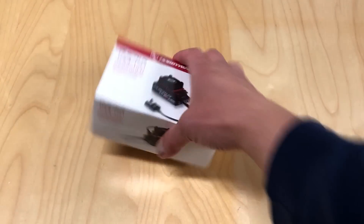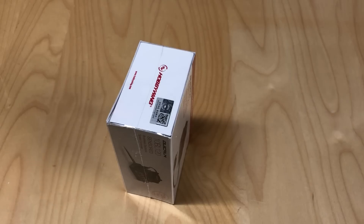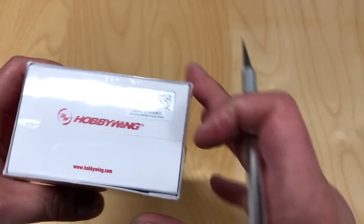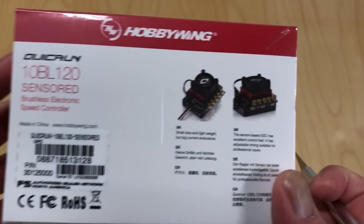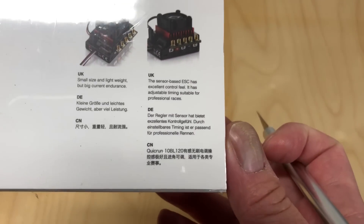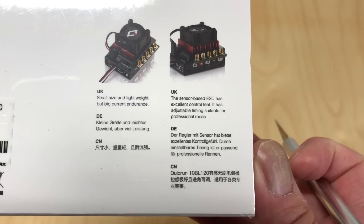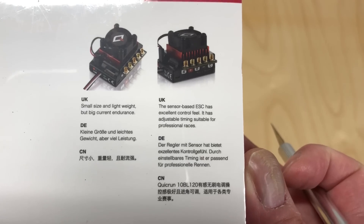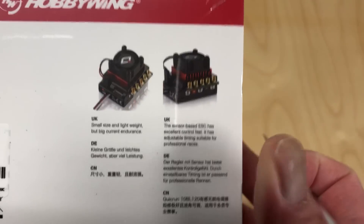We'll get into it here and show you what's inside the box. You can see a little fancy hologram there showing it's an authentic Hobbywing product. On the back there's a UPC and it says 'small size and lightweight but big current endurance.' The sensor-based system has excellent control feel, adjustable timing, and it's aimed at professional racers.